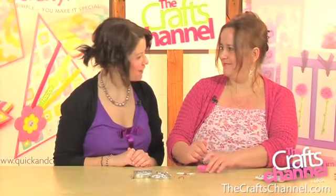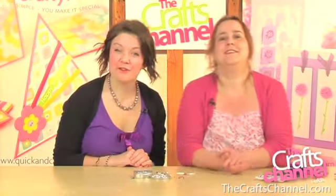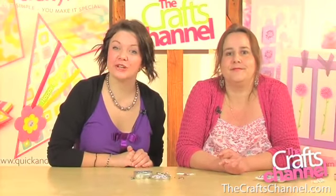Brilliant — very simple. Thanks for that, Corin. Well, that's all the time we've got for today, but make sure you tune in next time for the latest instalment of our jewellery making series brought to you by the Crafts Channel. Thanks and I'll see you next time.